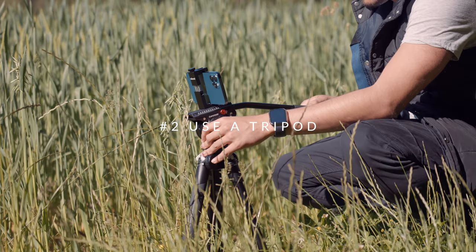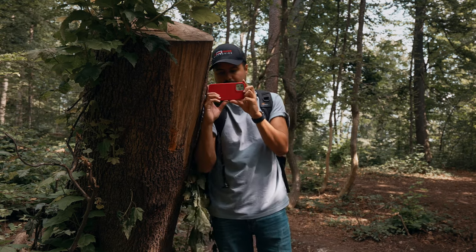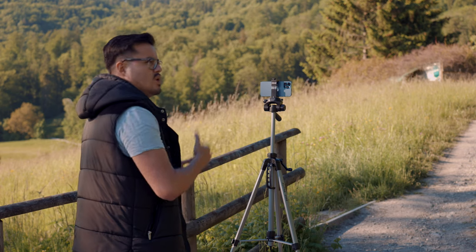Tip number two is to use a tripod. Use something to support your iPhone while you're filming. This could be a tripod, monopod, selfie stick, or even just leaning your phone against a wall. The more stable your iPhone is, the less shaky your footage will be. Tripods are great because they provide a stable platform and allow you to keep your hands free while filming. They're also relatively inexpensive, so they won't break the bank. I will mention one of my affordable tripods in the video description below.